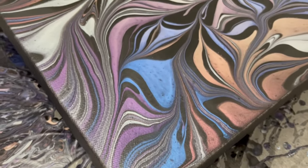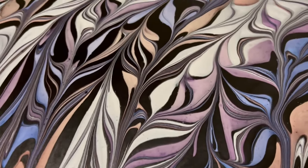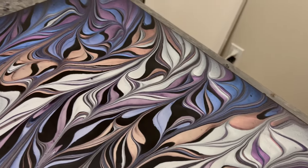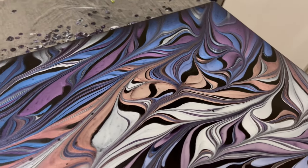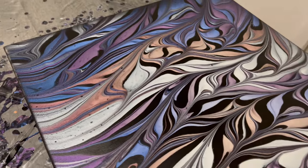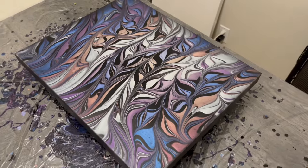Going in for an overhead look here — I am really quite excited with the pop in this color, it is really bright. I couldn't be more happy; the pearls by Amsterdam are really fun to work with, I would highly recommend trying them out. If you have enjoyed this video please click the like button below, consider subscribing to the channel, and we will see you again in the next one.